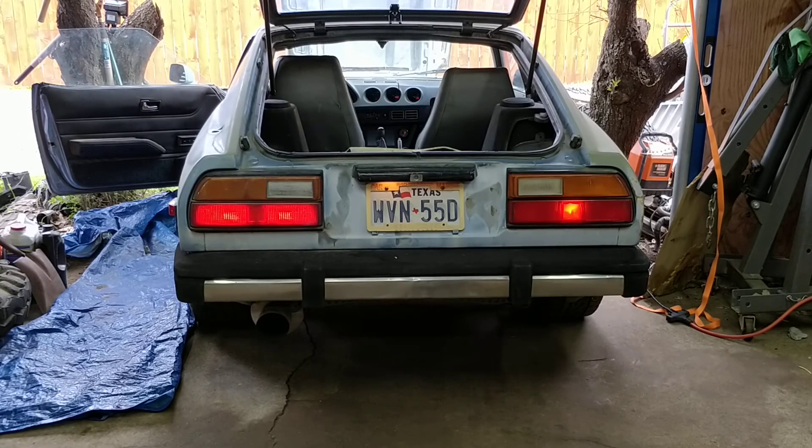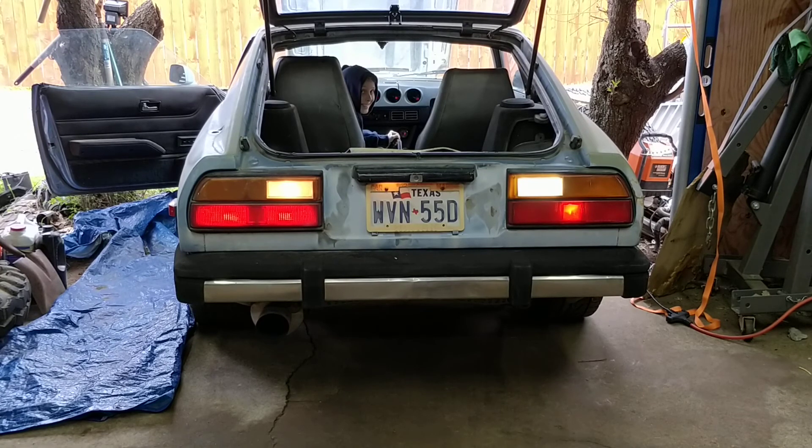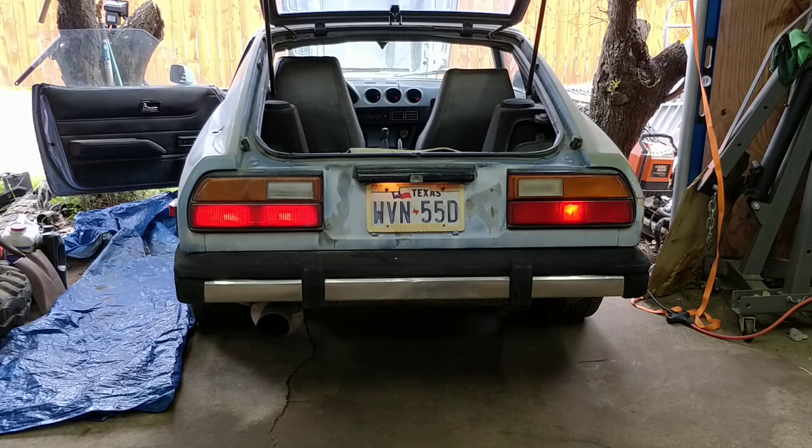Put it in reverse. There we go. All right, out of reverse. Turn the parking lights off. That's it.